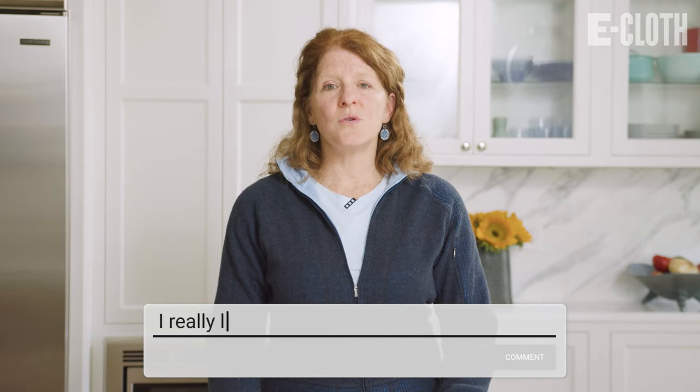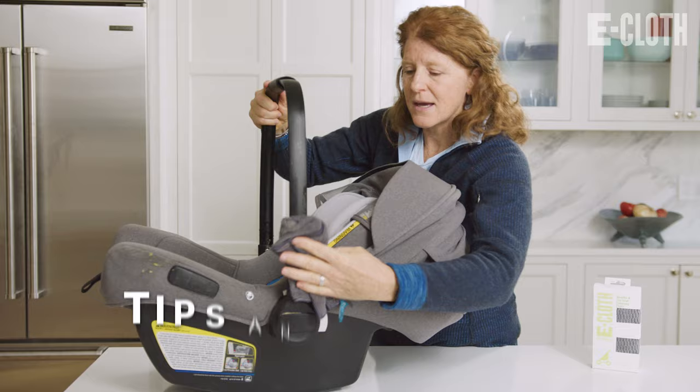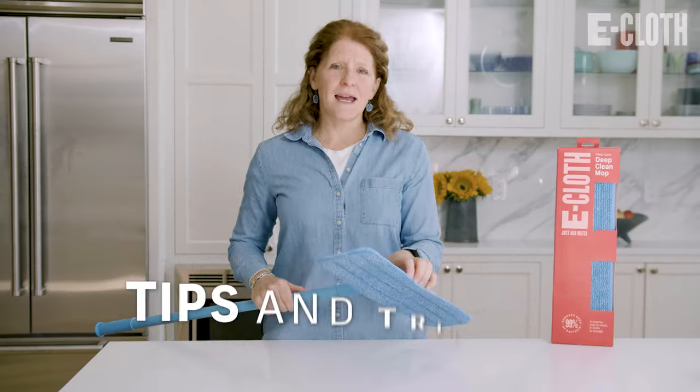Please like and subscribe and comment below so you can tell us what you like about eCloth, and we can give you some tips and tricks about how to clean with eCloth. We might even throw in a deal or two. Thanks again. See you soon.